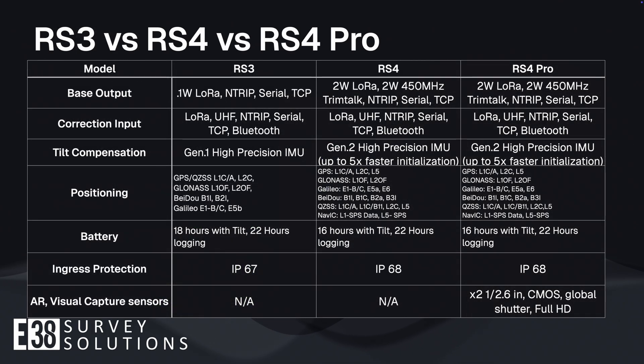Taking a look at some of the major categories side-by-side with the RS3, it is apparent that Emlid has taken a step forward in almost every category. The RS3's flexibility as a rover capable of receiving corrections from a 450 MHz trim talk radio has been taken to the next step in the RS4 by enabling the output of those trim talk corrections to more seamlessly update and integrate into existing equipment as either a base or rover. Boosting the radio power from 0.1 watt in the RS3 to the 2-watt radio of the RS4 should yield a more stable and longer range correction stream.